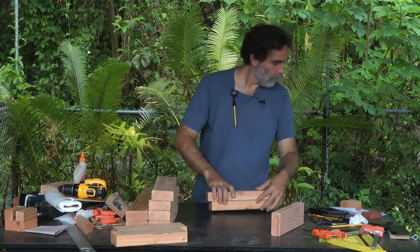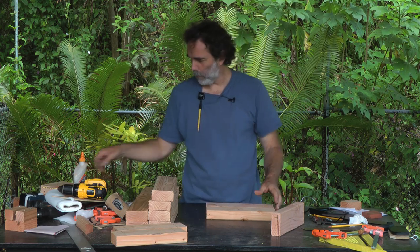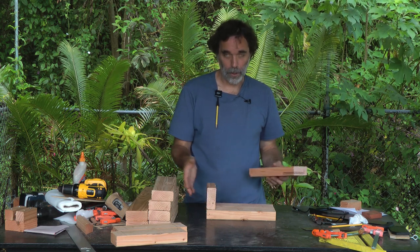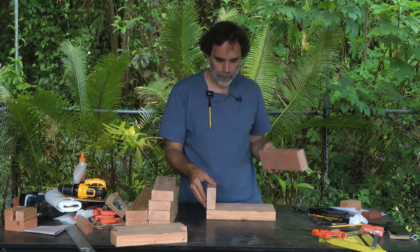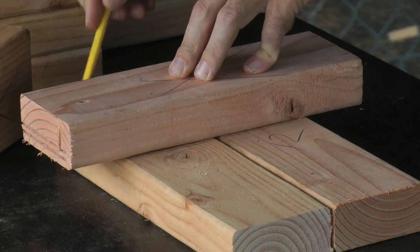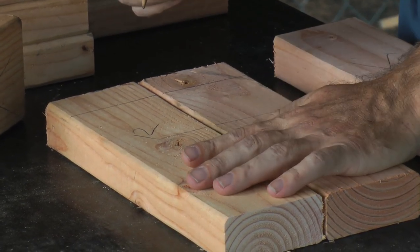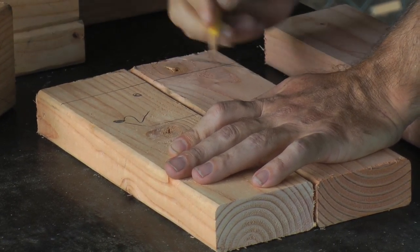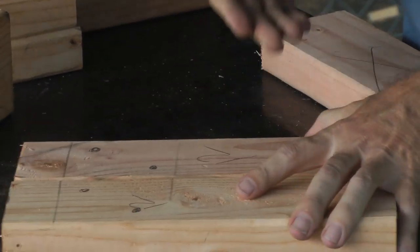The 12-inch pieces are going to be done a little differently. We're going to use two pieces of scrap wood, lay one and then the other, and draw a line so we can see where those screws go. On the 12-inch pieces, we're going to put a hole there, a hole there, a hole there, and a hole there.